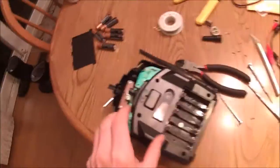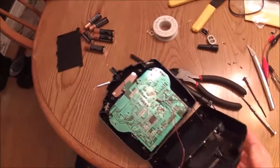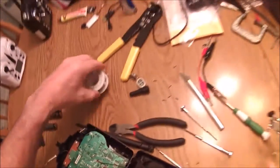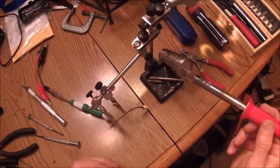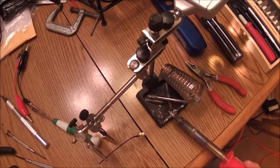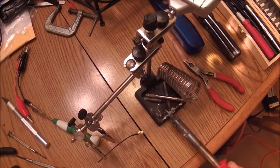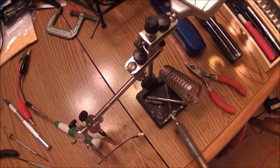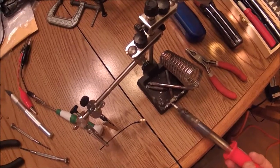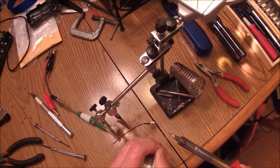Let's see if our soldering iron is hot. We'll go ahead and pre-tin our wires here. She's pretty hot. Clean this off here a little bit. This newer solder, I don't really care for it too much — it gets kind of nasty when it sets for a while.